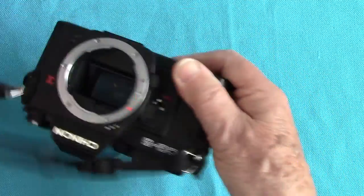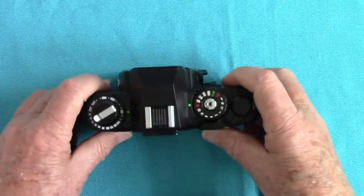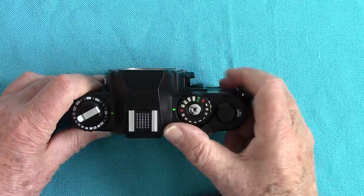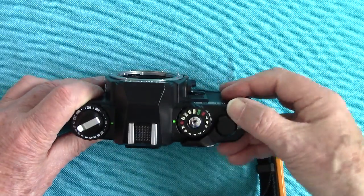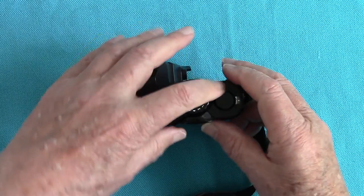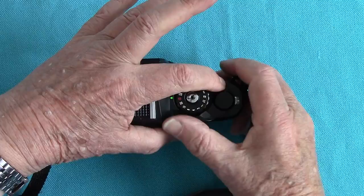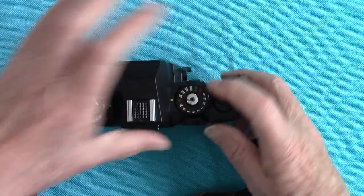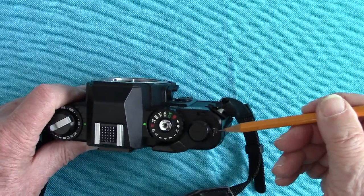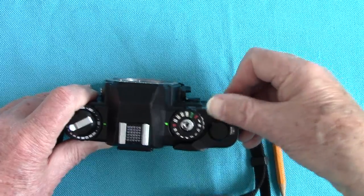I didn't bother to take the strap off this one. Here are the controls on the top. You have a very useful control which is a double exposure lever — look, you press that and you can take two pictures on one frame. You take a picture, pull that lever, wind it on, take another picture, and the frame count doesn't move, so you can take double exposures.